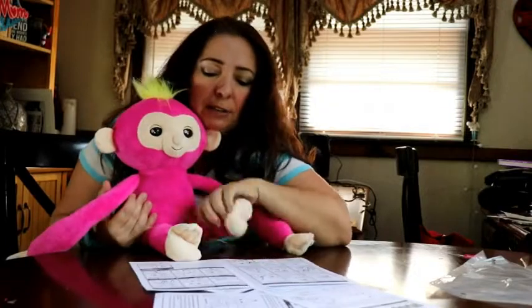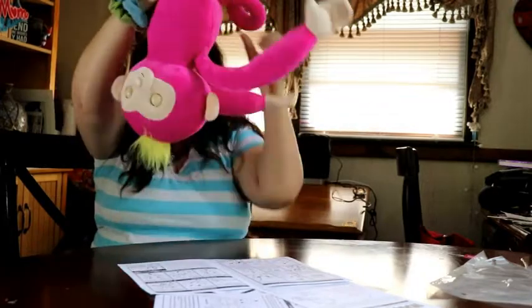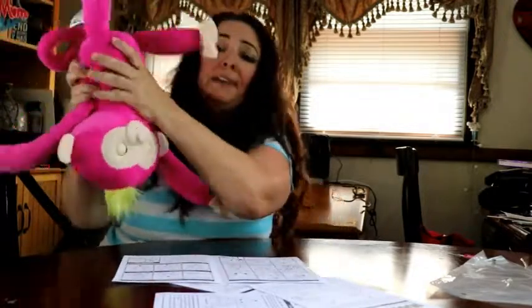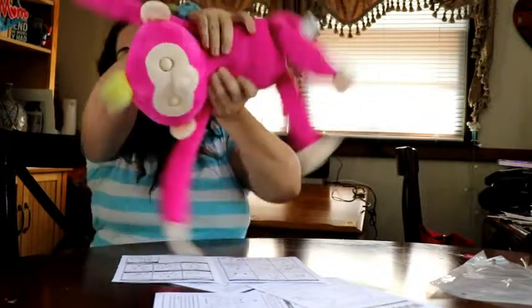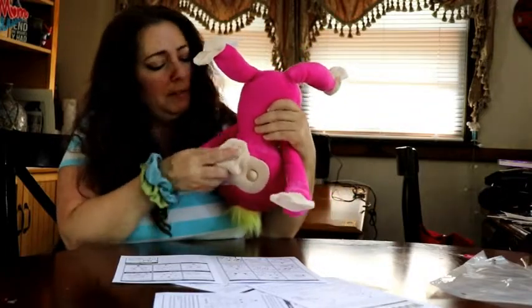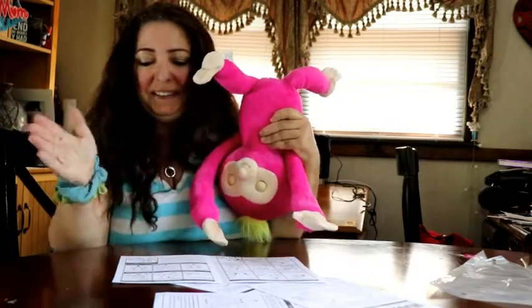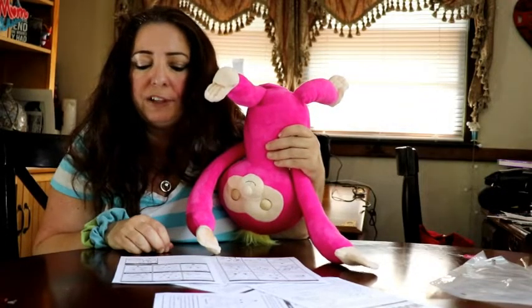Fun upside down: shake your Fingerlings Hugs upside down to trigger funny monkey sounds — but for some reason the shake doesn't work on my Fingerlings. Press your Fingerlings' hand against their mouth for kisses — yeah, I did that one already.